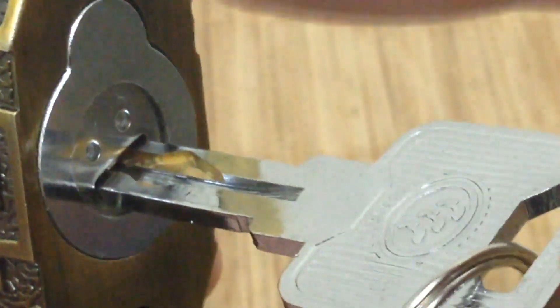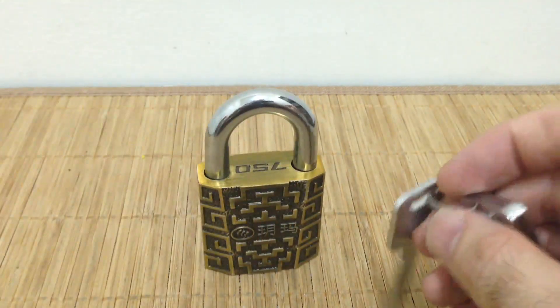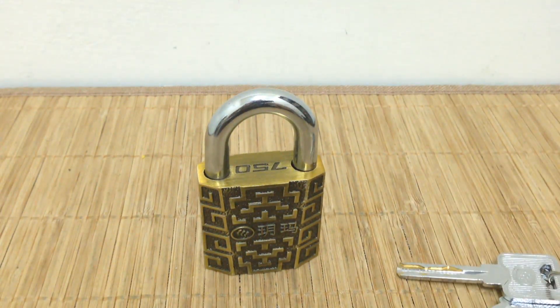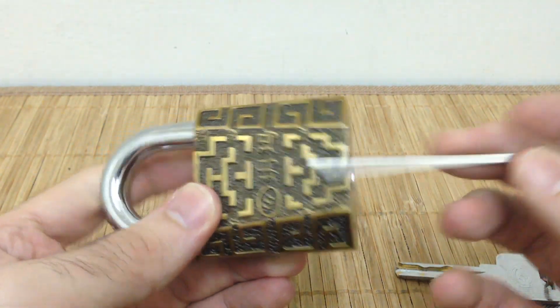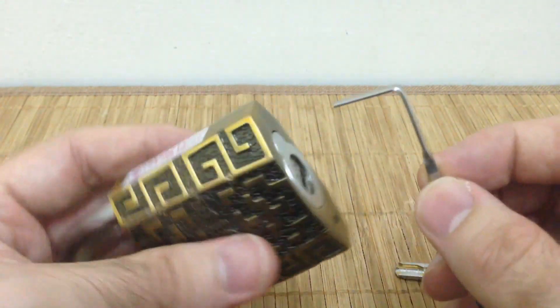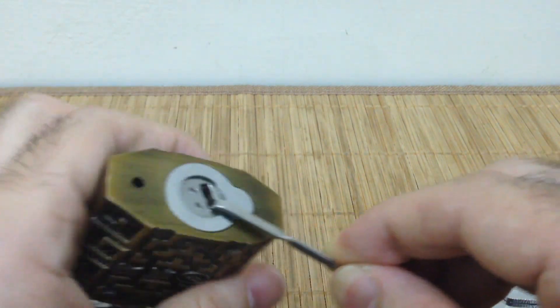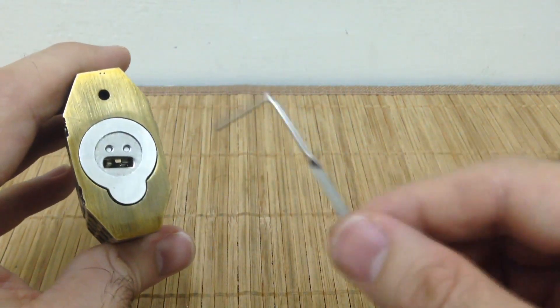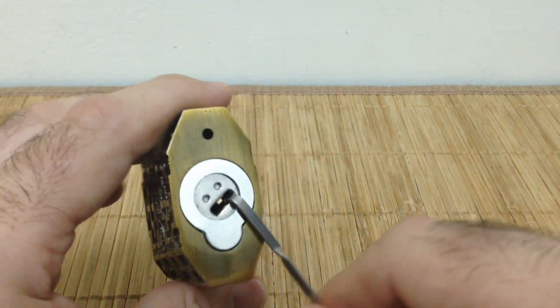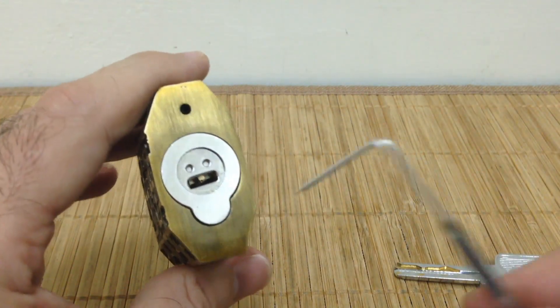As soon as I insert the key, those sliders move to their correct positions. If you watch the Lock Tech Inc video linked in the description, you'll know this is a split core — there's a front section and a back section that are totally independent and not connected. If I stick a tension wrench in to try to tension the lock, you'll notice it just keeps spinning, which is a defense against picking. You can't use a standard lock pick set on this.